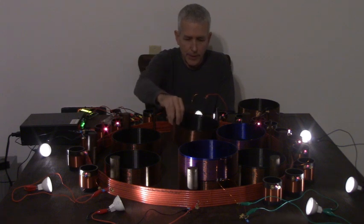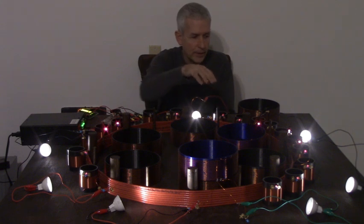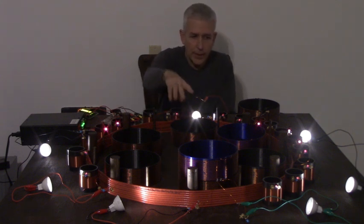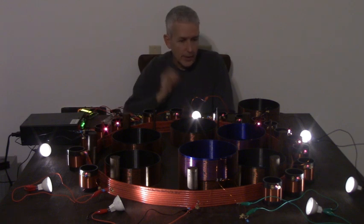Some of them are in series and some of them are in parallel — you can see the two there are on top of each other. This is just a new product you can order on the website, either with the kit or by itself.